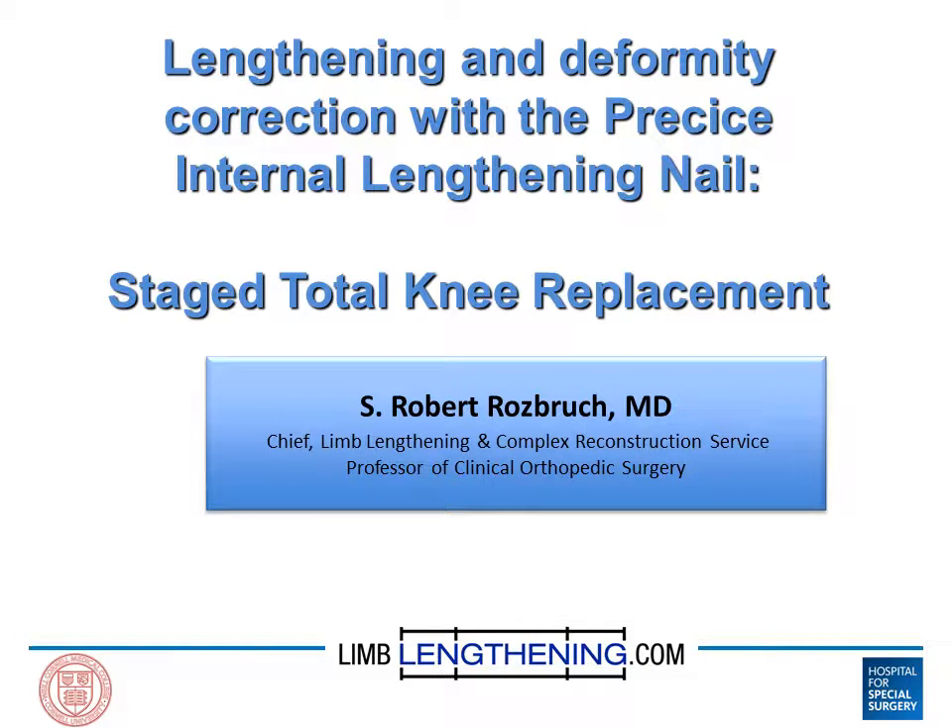Hello, this is Dr. Rob Rosbrook, and I'm going to present to you this case of lengthening and deformity correction using the precise internal lengthening nail, followed by a staged total knee replacement.